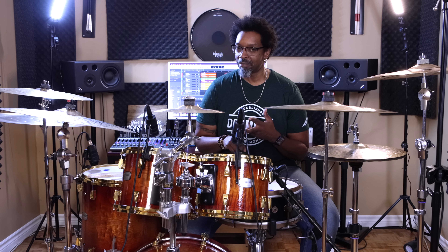I got a cool groove to show y'all today. Slick, fun, easy to play — all that stuff. Grab your sticks, come on back.